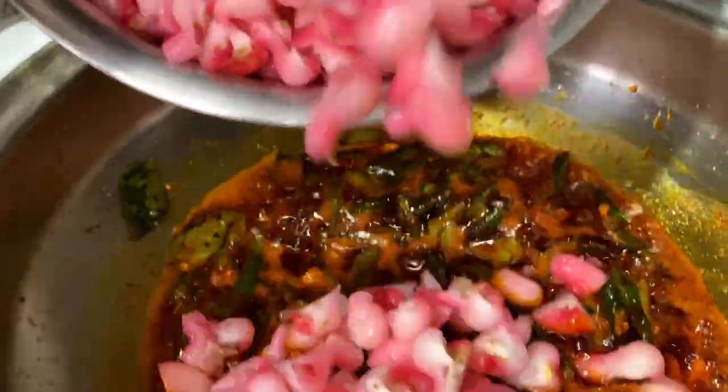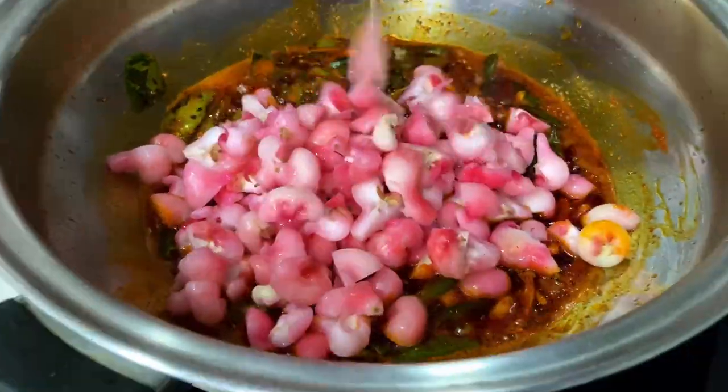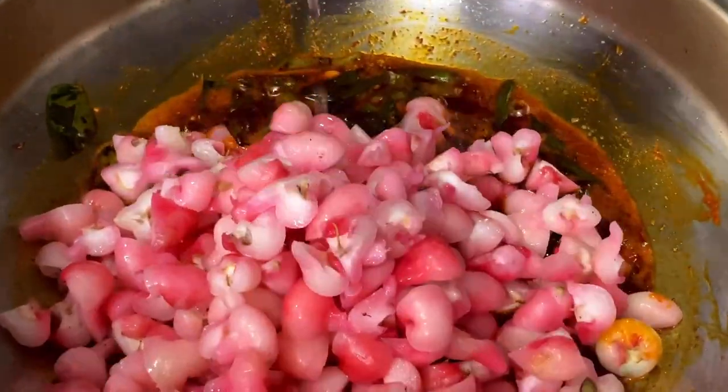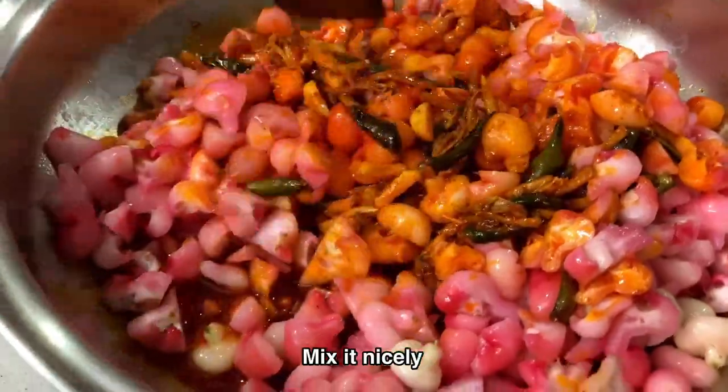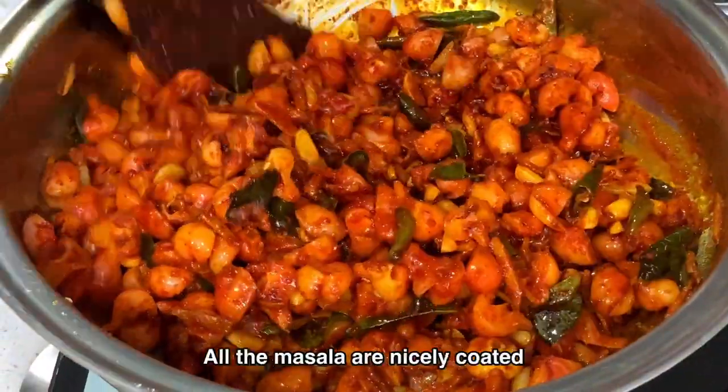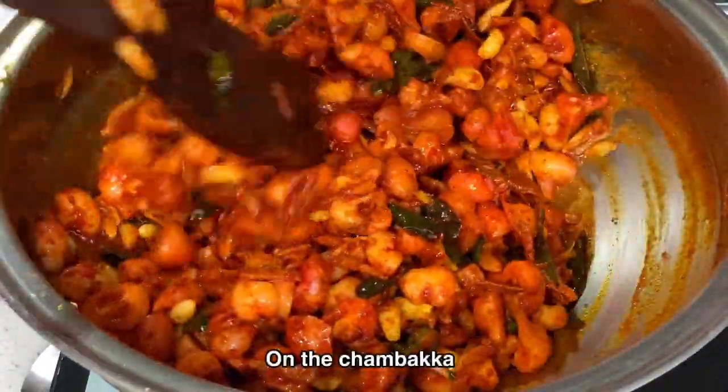Add the marinated chambaca along with the salt water which formed during marination. Mix it nicely with the rest of the ingredients so that all the masalas are well coated on the chambaca.